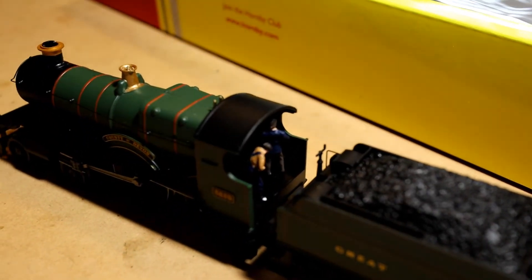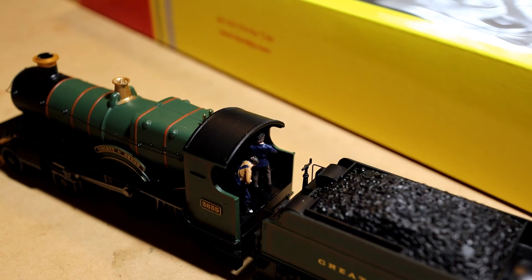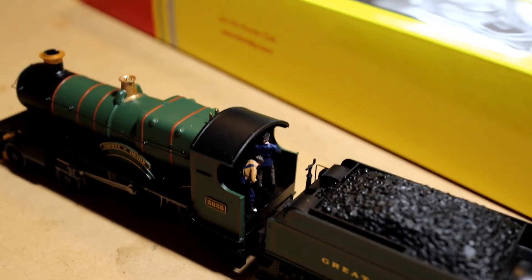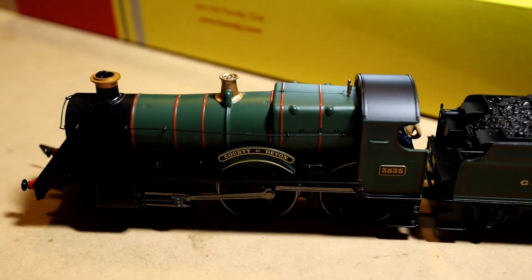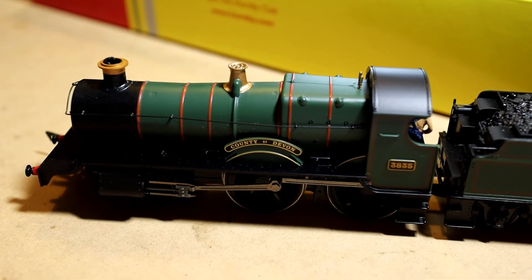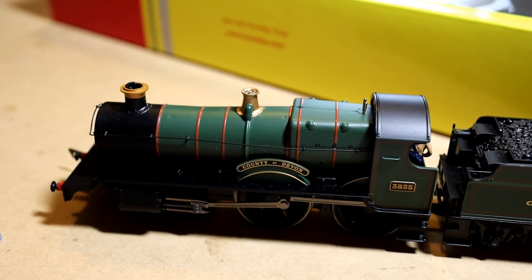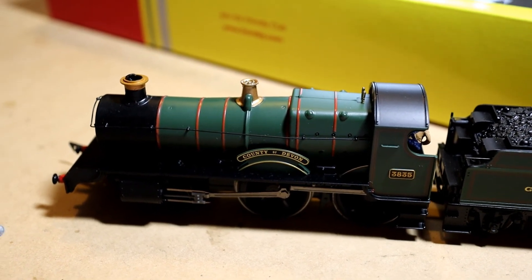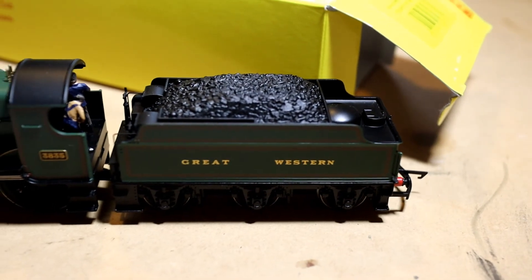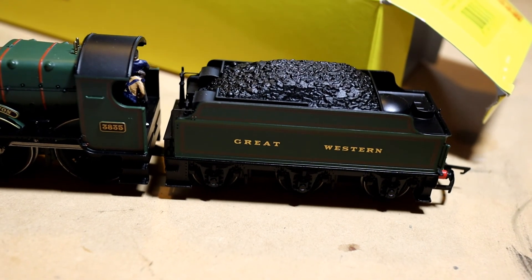Looking at it from various angles, especially with the Churchward-style exposed cab, you get a very good view of the locomotive crew as the locomotive goes around. This particular one is 'County of Devon' from the Hornby Railroad range. There was a more sophisticated version which I think was part of a train set with more detail and lining, but this is a perfectly good little Railroad model.